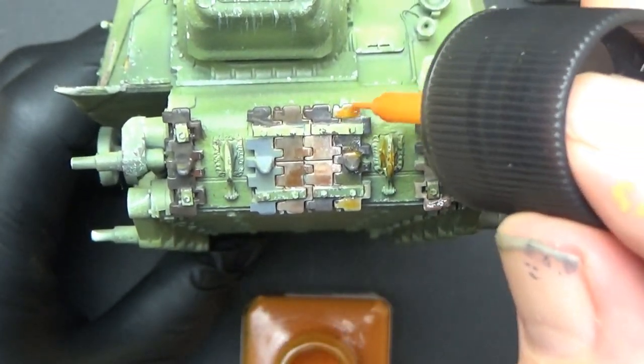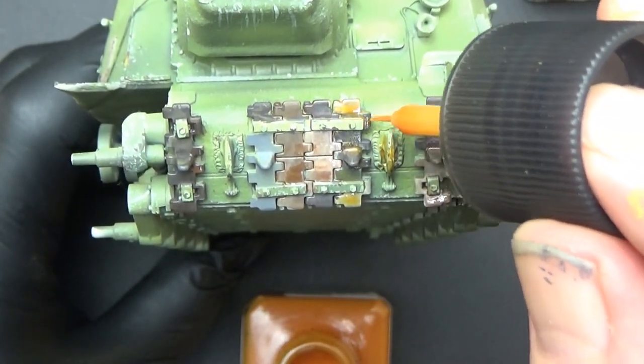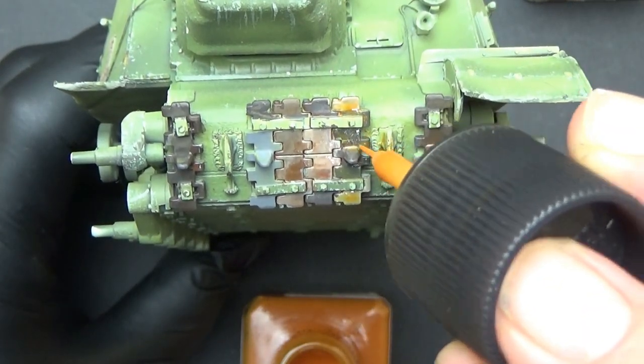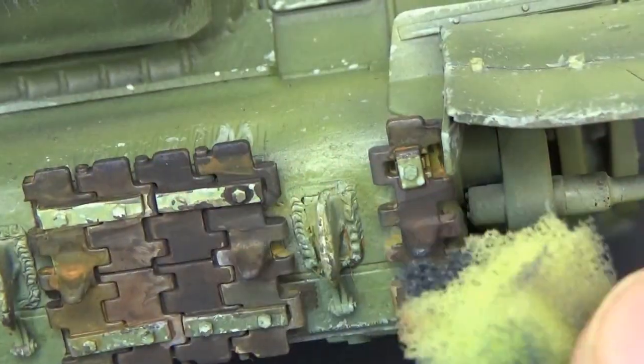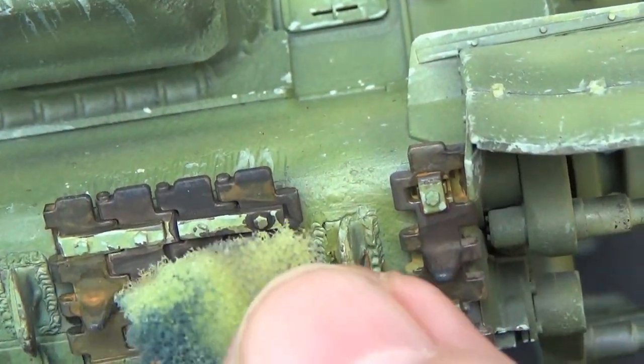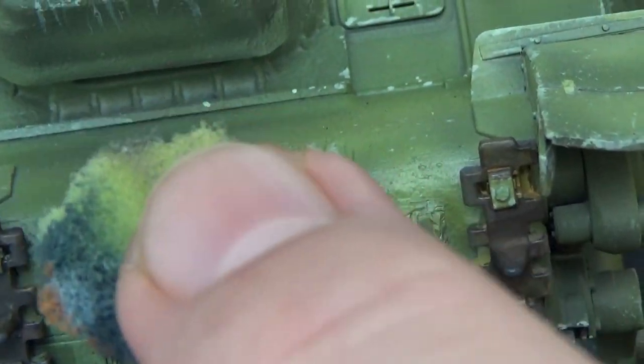I wasn't going too far on this, since the next stage would include some exposed whitewash and mud, but I think it works for now. Finally I added some chips using a darkish grey to the teeth and exposed edges, just using a sponge method.